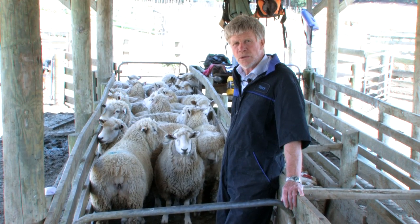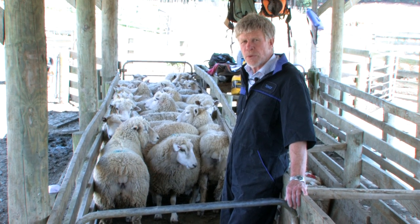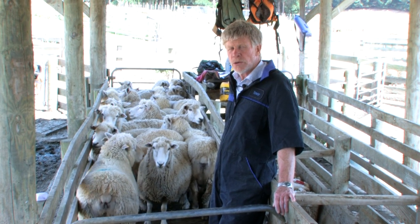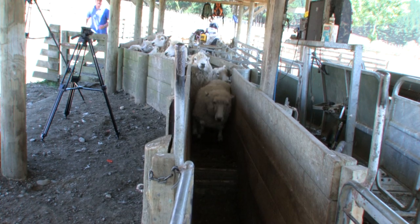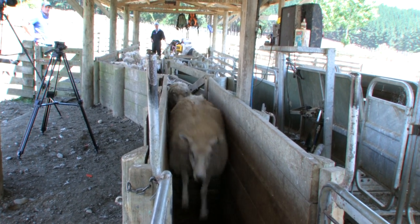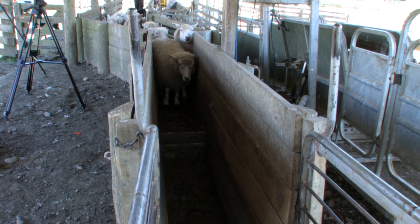Looking at these ewes in the race behind me, they all look very much the same — visual assessment does not pick up the range that there is in condition score. These ewes range from one and a half to four, which you certainly cannot pick up by just looking at them. We're now at the top of the drafting race to watch these ewes flow through and see if you can tell visually which ones are the poor condition score ewes.